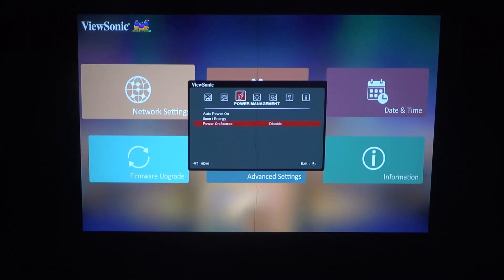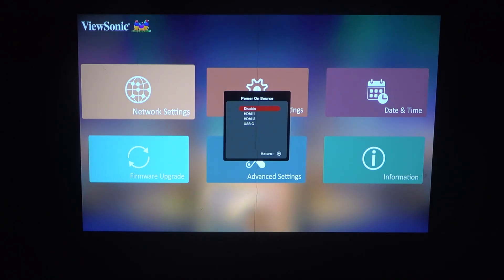To do this, first you will need to click on the gear icon on your remote, navigate to the power management, then you'll be able to find power on source that you can switch between disabled, HDMI 1, HDMI 2, or USB-C.